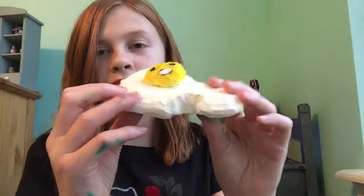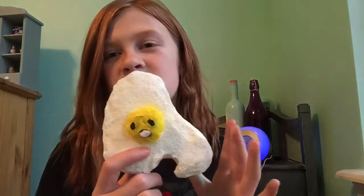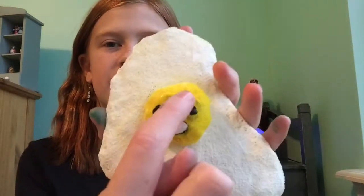So here it is. I accidentally cut a giant chunk out of it when I didn't want to, so instead of starting over I made it into a bite mark. Normally you do bite marks if there's something on the inside, like mochi, but there isn't anything inside here so it doesn't look that natural. I wouldn't recommend putting a bite mark — it's not that cool. I also messed up on the face; I made the eyes too big.